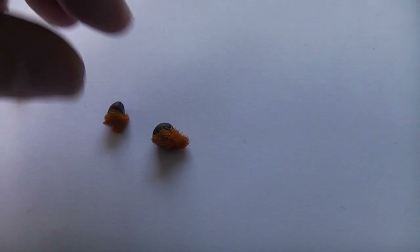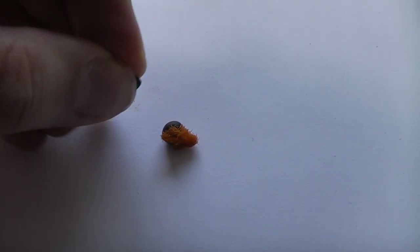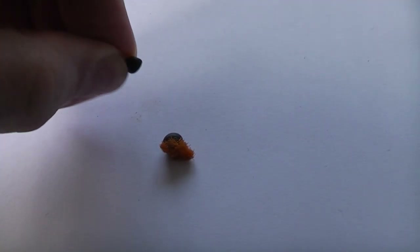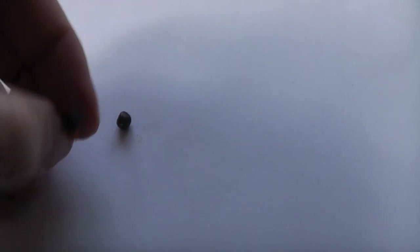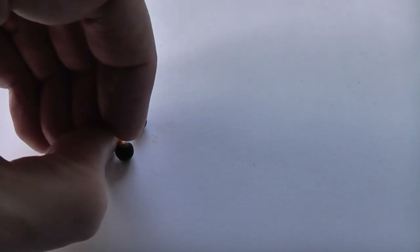I need to remove the orange fluff — this tuft on the side of the seed — so I'm just going to pull that off, and hopefully it comes off pretty easily, like so. This is basically how the seeds are formed after the flower has died, with this fluff attached. It's not needed for germination and might inhibit it, so I've removed that.